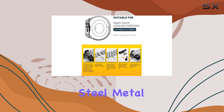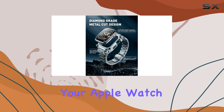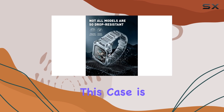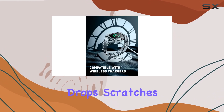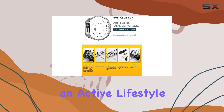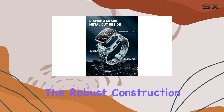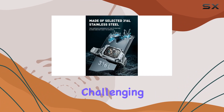The stainless steel metal not only enhances the aesthetic appeal, but also ensures that your Apple Watch can withstand daily wear and tear. One of the standout features of this case is its rugged design. It's specifically engineered to protect against drops, scratches, and impacts, making it ideal for those with an active lifestyle or who work in demanding environments. The robust construction ensures that your watch remains unscathed even in the most challenging conditions.